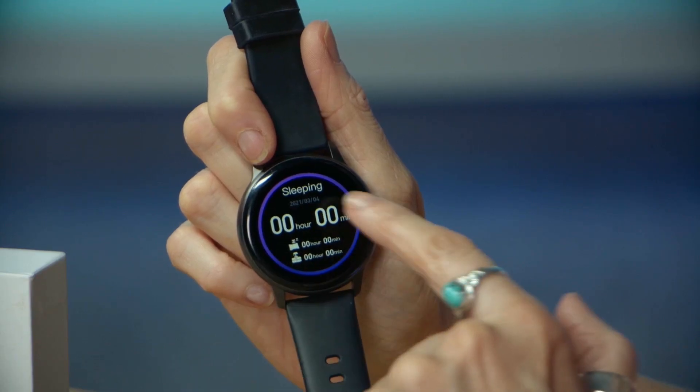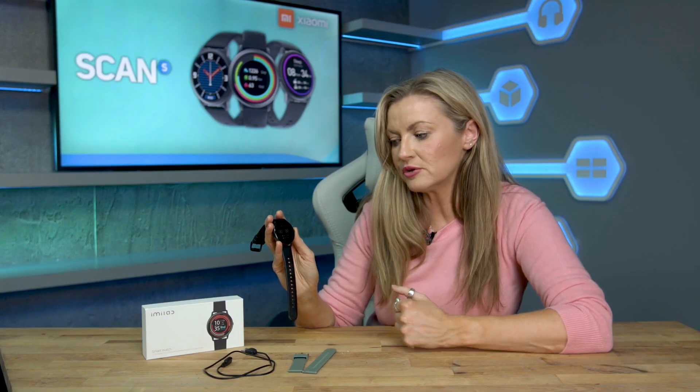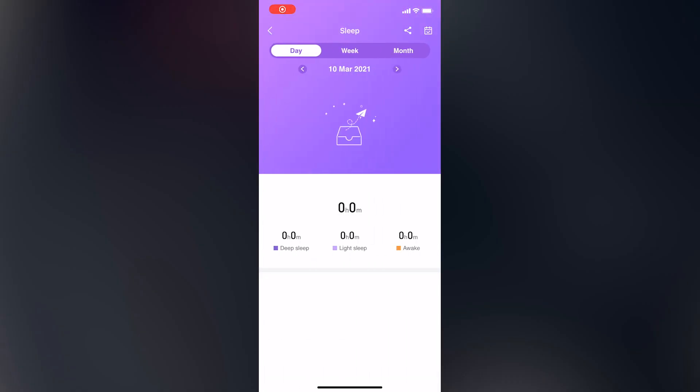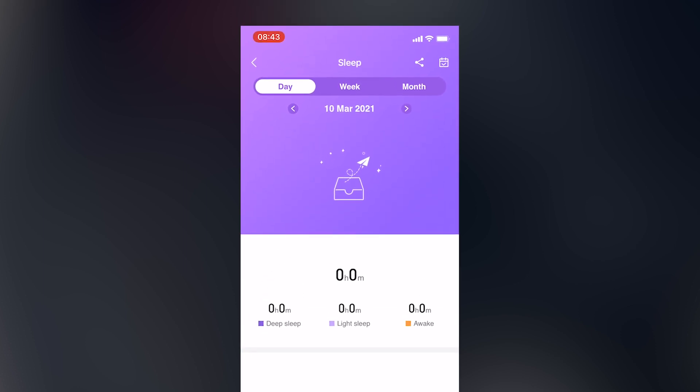Another thing that you can track is your sleeping. It'll detect when you nod off and also when you wake up. I haven't worn it to sleep last night so there's nothing there, but if you go into the app and tap on the sleep tab you can see more detailed information about your sleep.